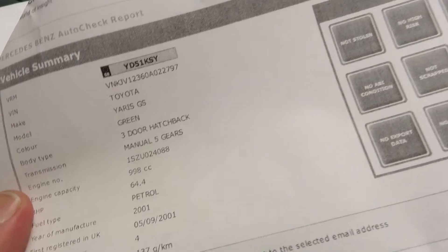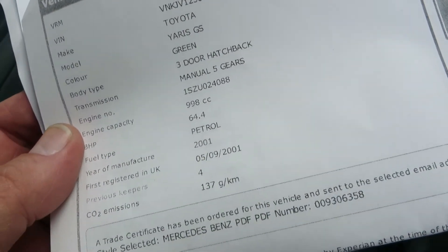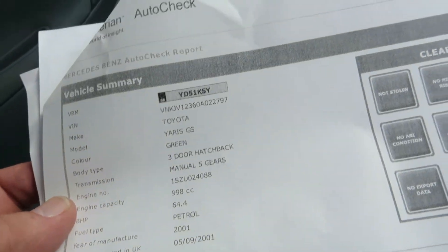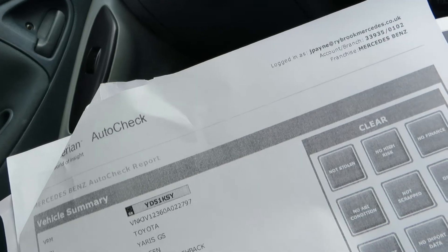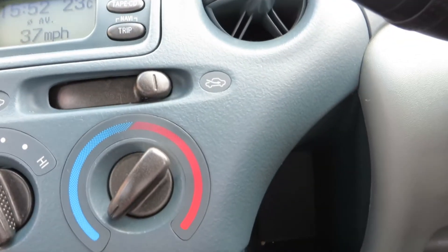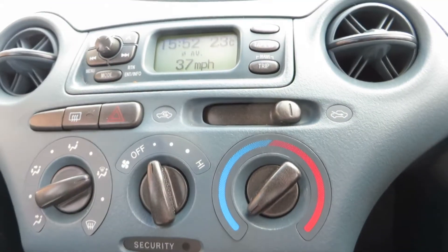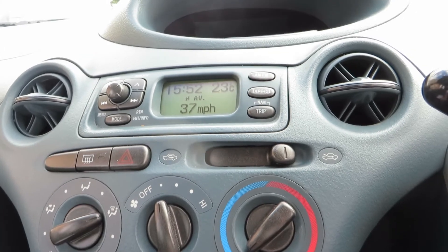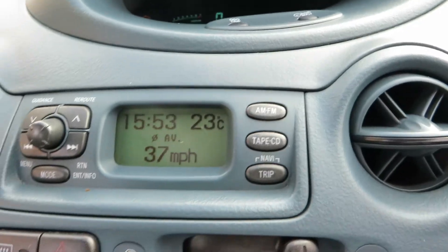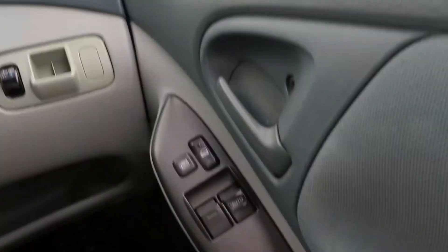This car was registered on the 5th of September 2001. It's just under 1 litre, manual 5-speed gears, and it's a Yaris GS. It's got a 5-speed gearbox. There's your equipment level — it still has a cassette player in here. We don't have air conditioning in this car. We've got electric windows and a sunroof.